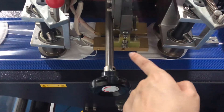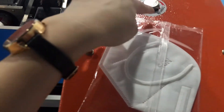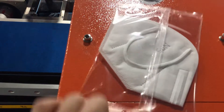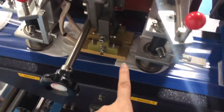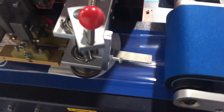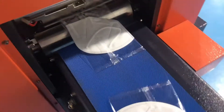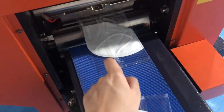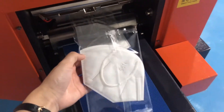This is the heat temperature sealing head. It will seal the plastic like this — don't touch as this part is very high temperature. After this step it's almost finished, and the mask will be transported to this side. This part is also high temperature — it will cut the sealed packs into individual pieces.